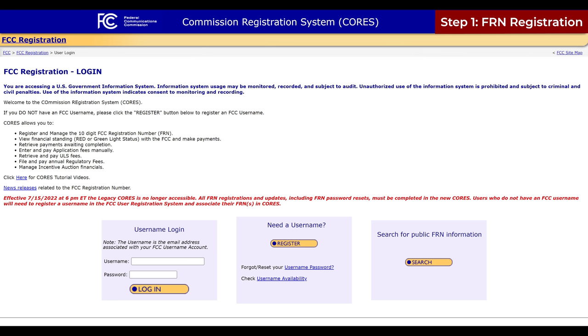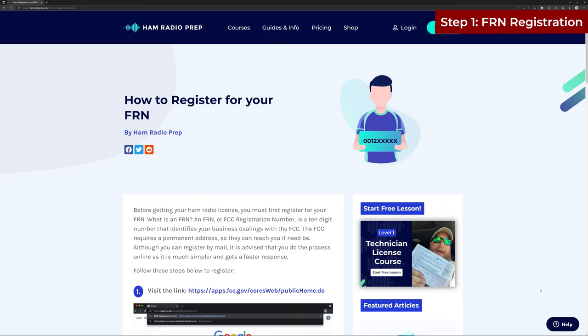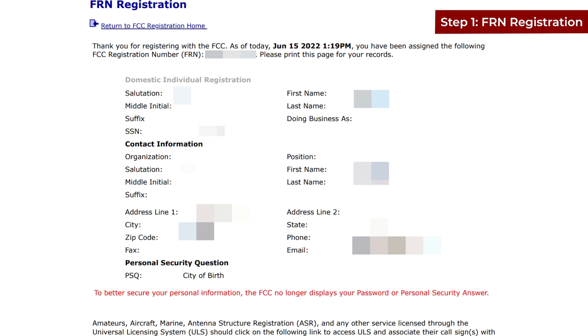Step one: FRN registration. An FRN, or FCC registration number, is a 10-digit set of numbers that identifies your business dealings with the FCC. You'll need to go to the FCC registration webpage to sign up. The signup process is pretty simple — you'll register on their website by getting a free account, then log in and fill out the information they request. I'll post a link to a step-by-step guide in the description below. Once you register, you'll get a confirmation email. Once you get the 10-digit FRN number, the FCC will email you, and now you're ready to take your test. Print out that email and take it with you when you go.